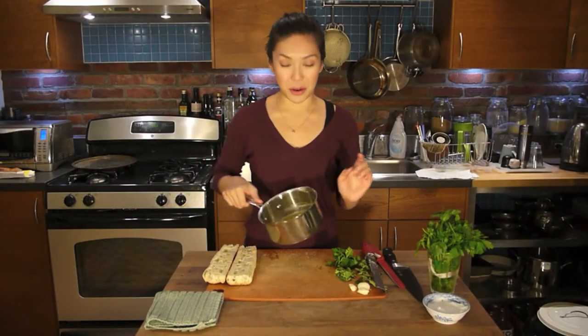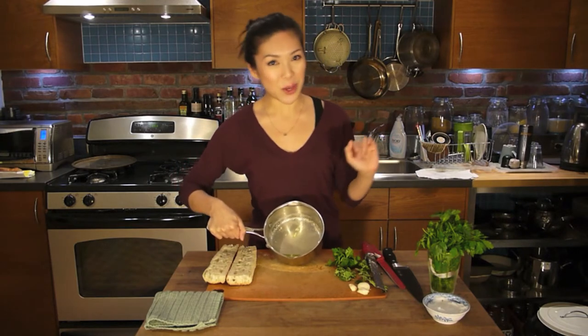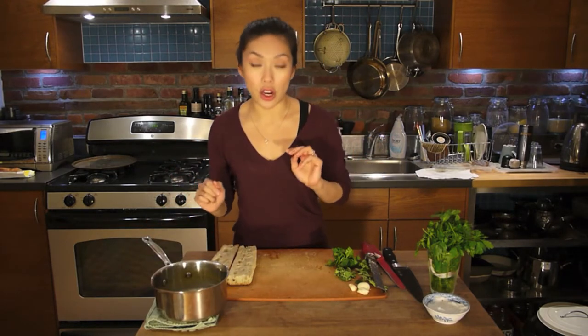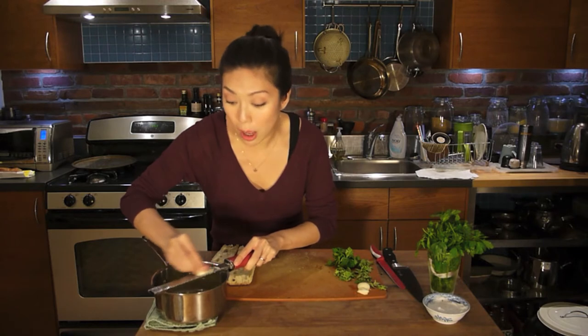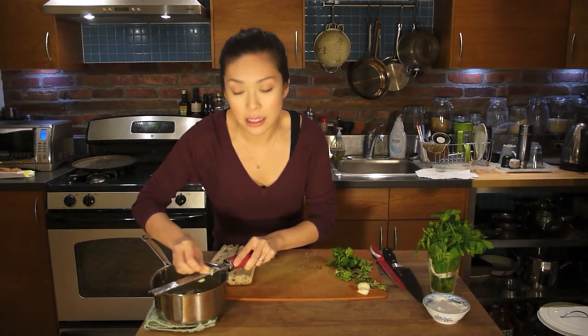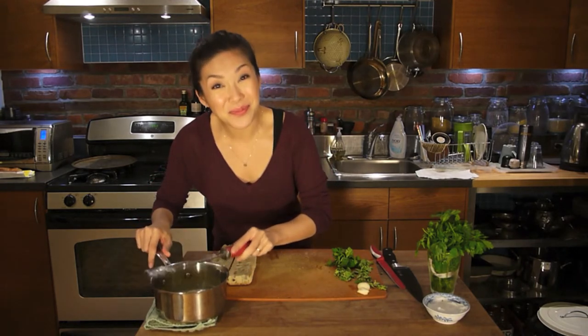Next, we have the butter. In this pot, I have three tablespoons of melted butter and two tablespoons of extra virgin olive oil. I'm going to add to that three cloves of garlic, grated. The reason why I grate and not chop is because I want the garlic to form a paste and become at one with the butter. If you have bits of garlic, they're just going to get burnt.